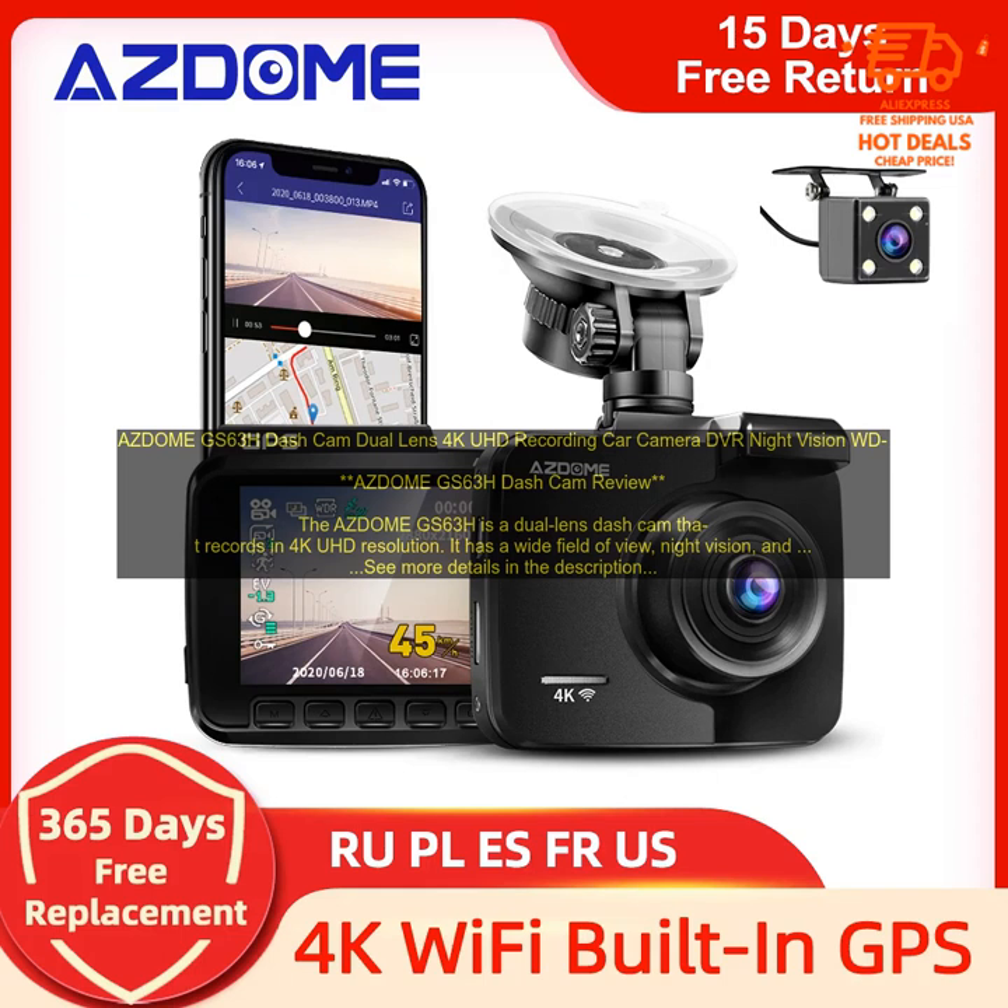Built-in GPS: The GS63H has built-in GPS, which can track your speed and location. This information can be helpful if you are involved in an accident.